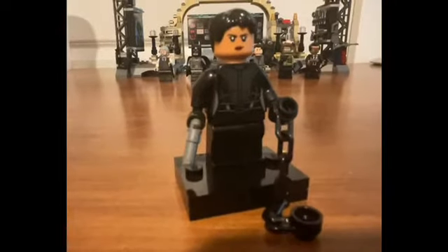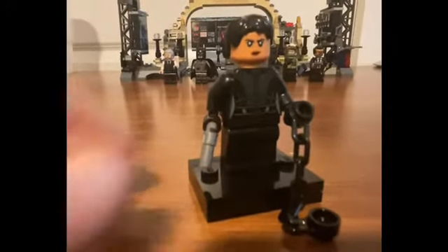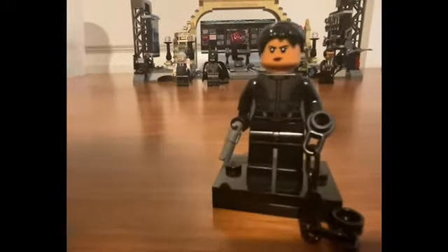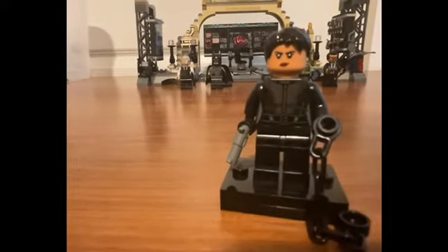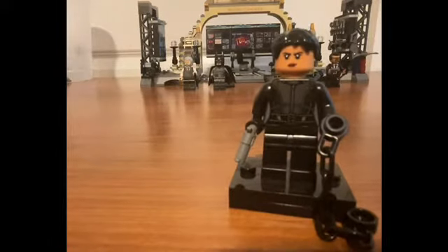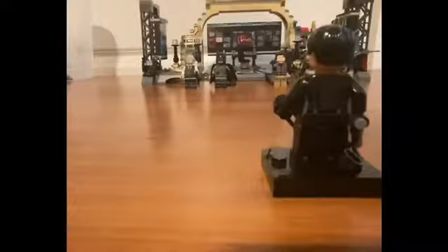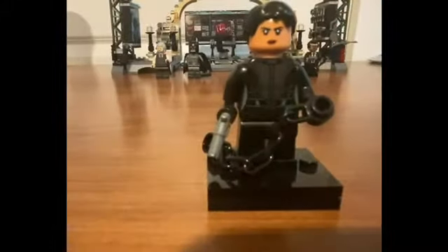Next up, Selena Kyle. She's got this chain piece. Good printing overall. The hair piece is alright — they need to give her some hair because she's not completely bald, but it looks a little bit awkward. Nice job with the detail on the torso. It's an okay figure, nothing too special.